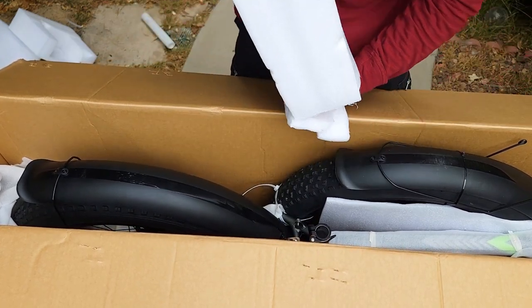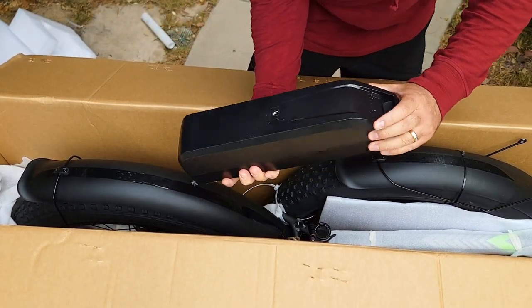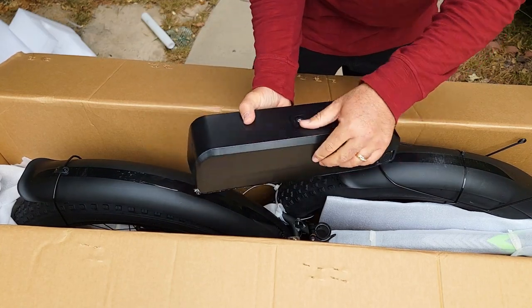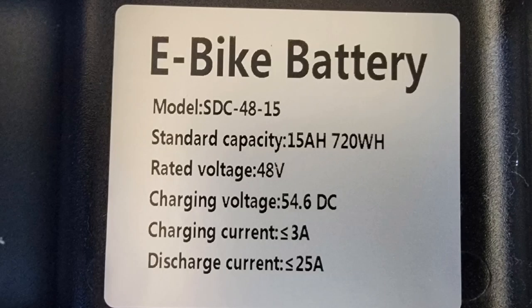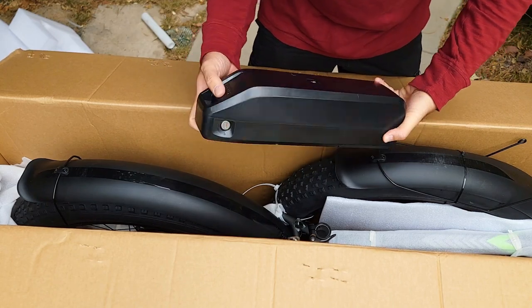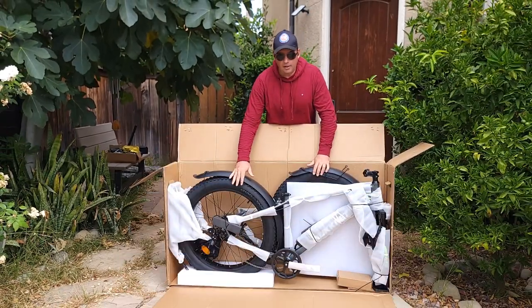The seat so far is good. Here's the battery, which is separately packed — really nice. The battery looks like it's fully charged right out of the box. It says 720 watts, so it's 48 volt by 15 amp, which is pretty good. The key is most likely attached to the frame somewhere.